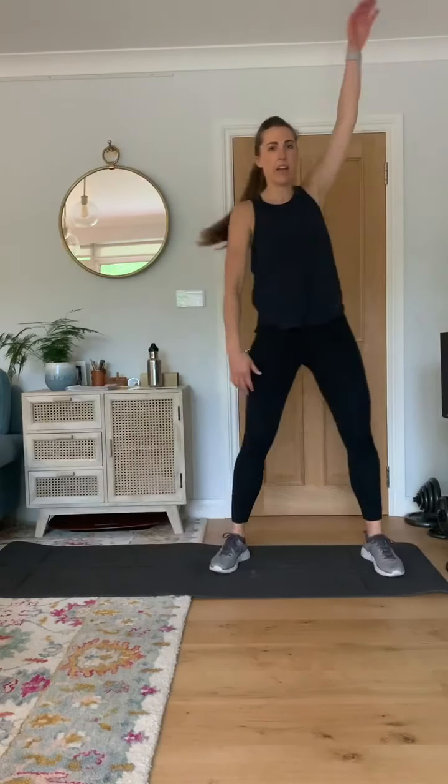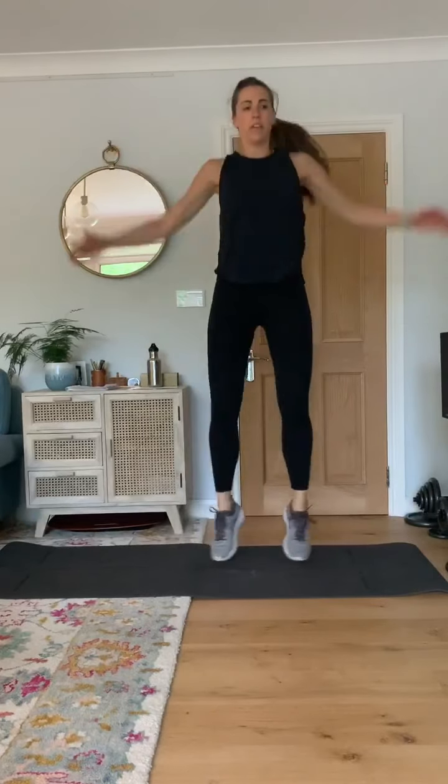If that's too hard, you can just step right and left. Off you go. 30 seconds.